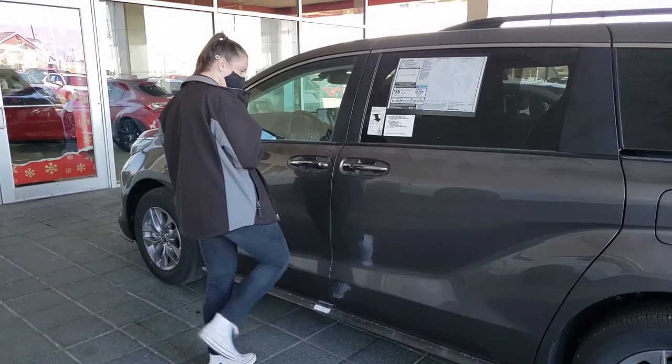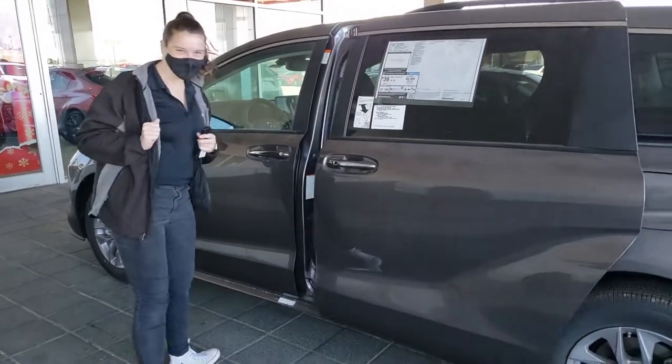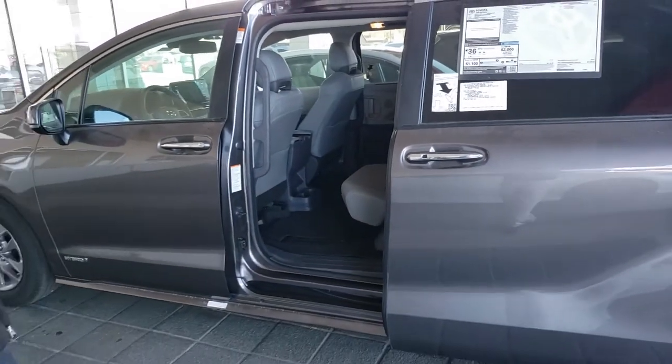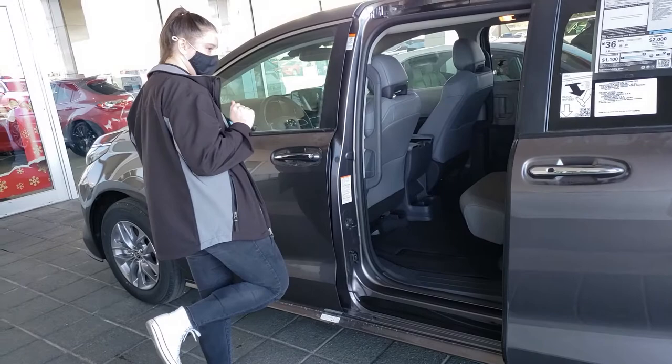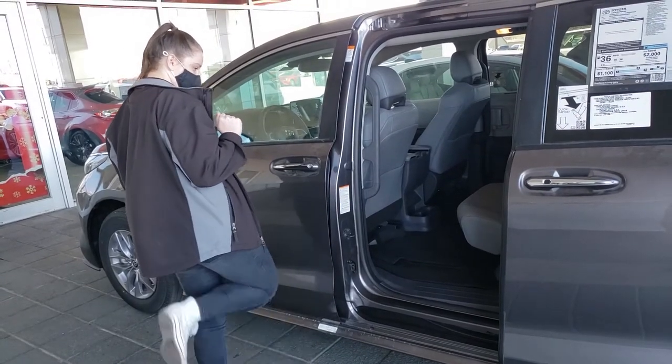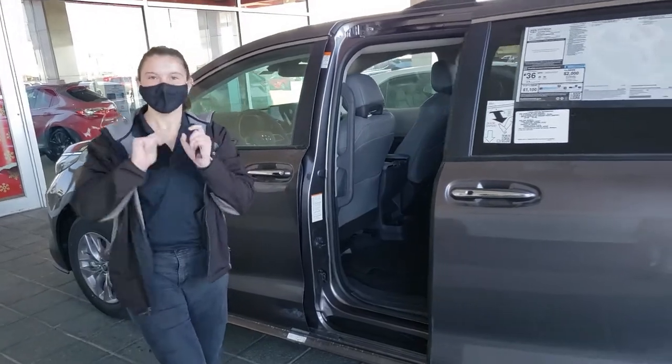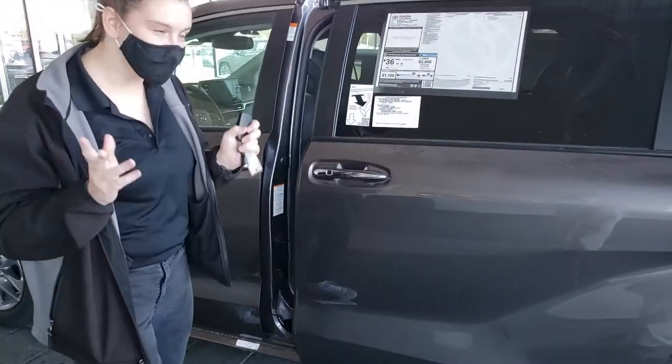Make sure you go under the car. There we go — you've got to actually kick under the car and it's going to open up the door. They're not perfect, but they do work.